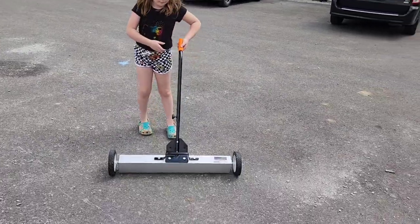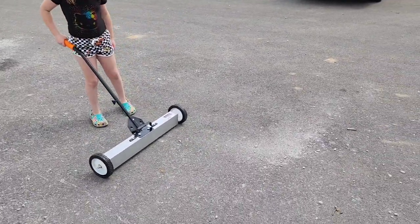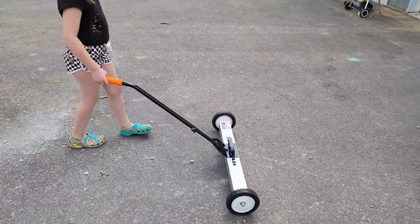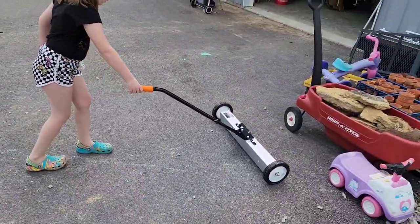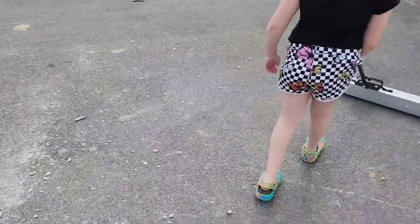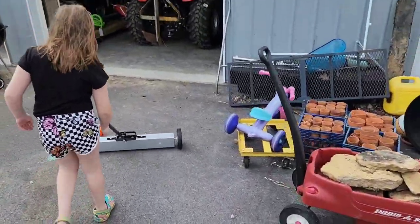Alright, so we're taking it around the driveway. I don't know how many times we've been over the driveway already, but it rolls pretty good. It took me probably five minutes to put that thing together — there's a bolt on each wheel and then the handle had to be put on, but that was it.